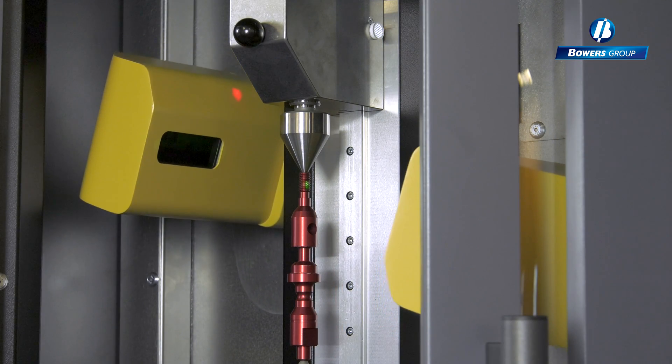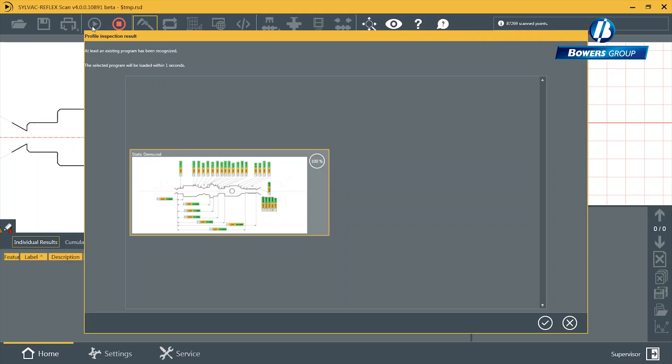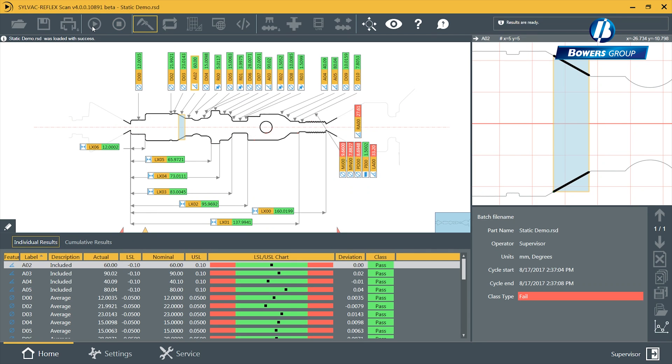The F60T tilts to a maximum of 30 degrees, giving the optimal position to measure threads. Parts of differing thread pitch can be measured with greater accuracy and speed — information you need in seconds.